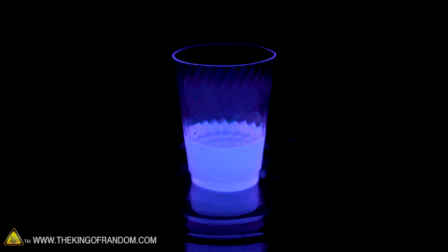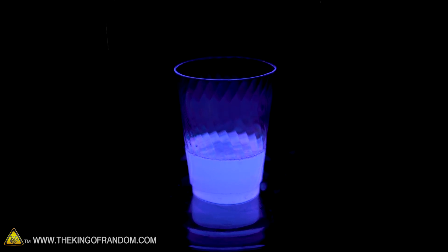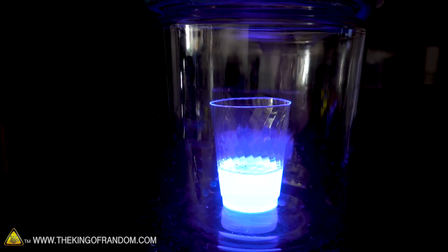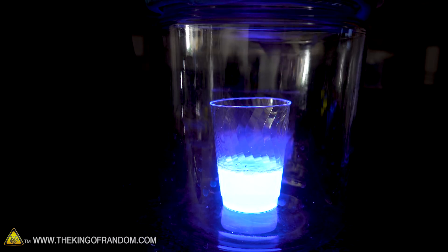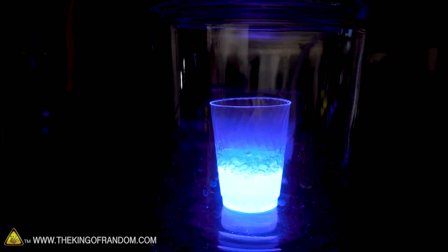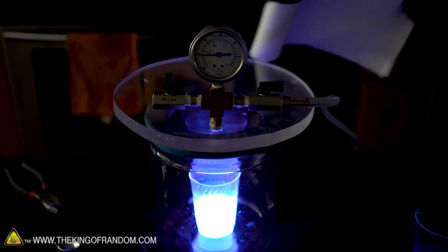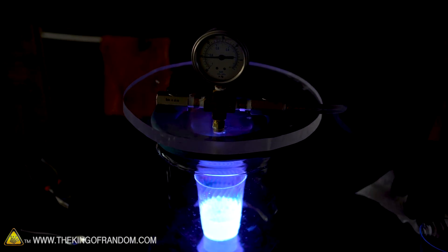Pressure is dropping in the container. I see some bubbles starting to form. There we go — that is bubbling. It's about the coolest thing I've ever seen boiling. Now that I've seen what happens without any soap mixed in, I feel like I kind of have to try it with the dish soap mixed in, because it does make it so much brighter. Let's give it a shot.